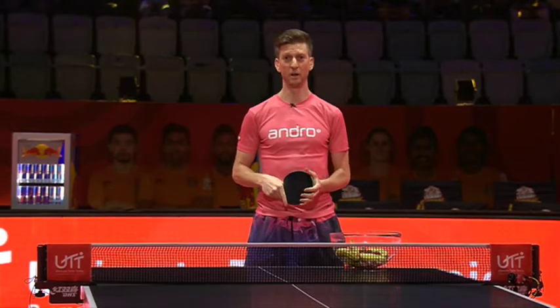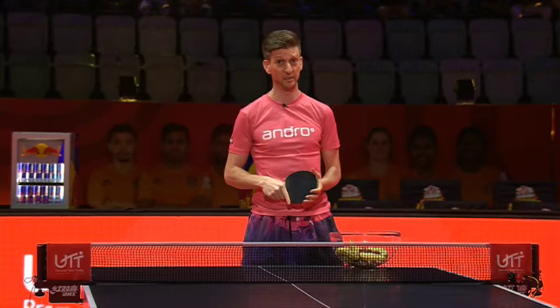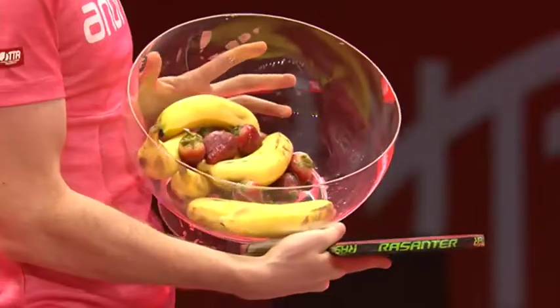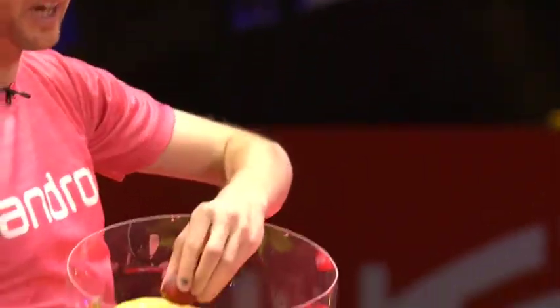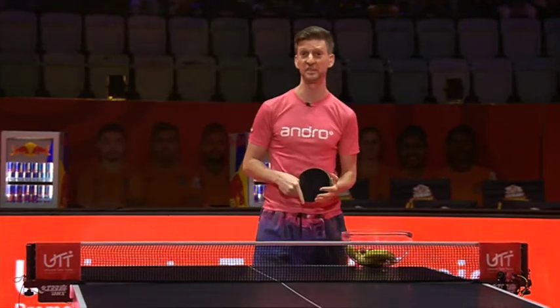Hey everybody, Adam Bobrow here. Why do you have all these fruits on the table, Adam? I'm so glad you asked. Well, table tennis is a delicious sport with all sorts of delicious shots — bananas, strawberries — and we're going to go over some other shots, how they got their names and why they're effective in table tennis.